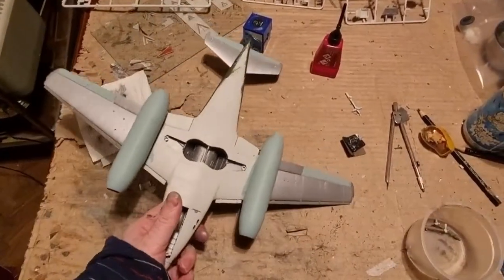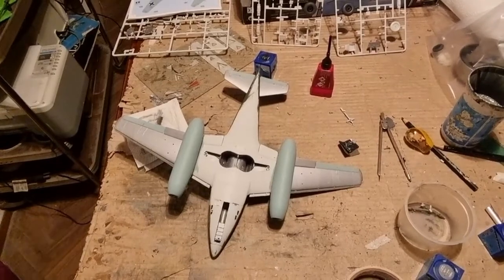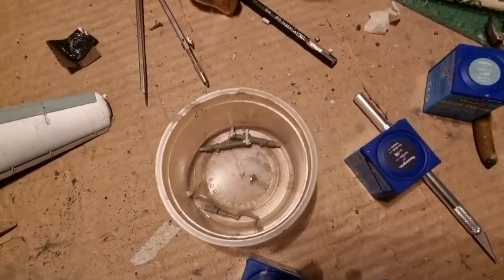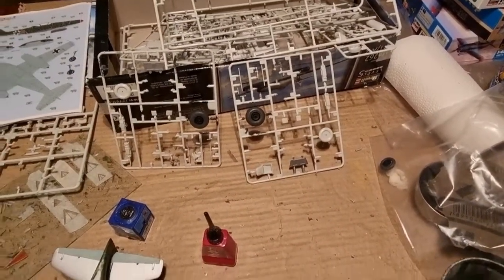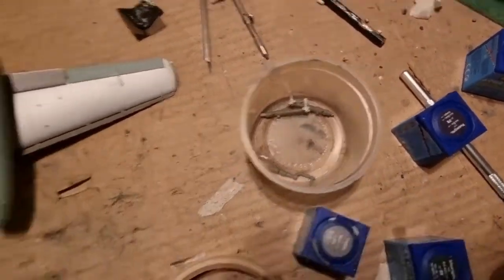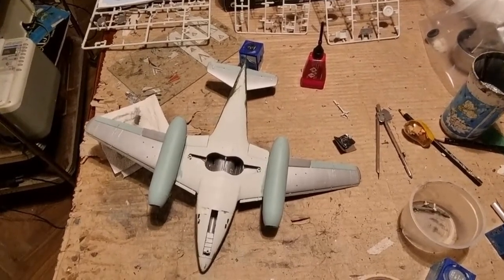I am also painting the smaller parts: landing gear struts, nose wheel, main wheels, scissor linkages for the landing gear, and all of that. I will see you tomorrow with the aircraft painted.